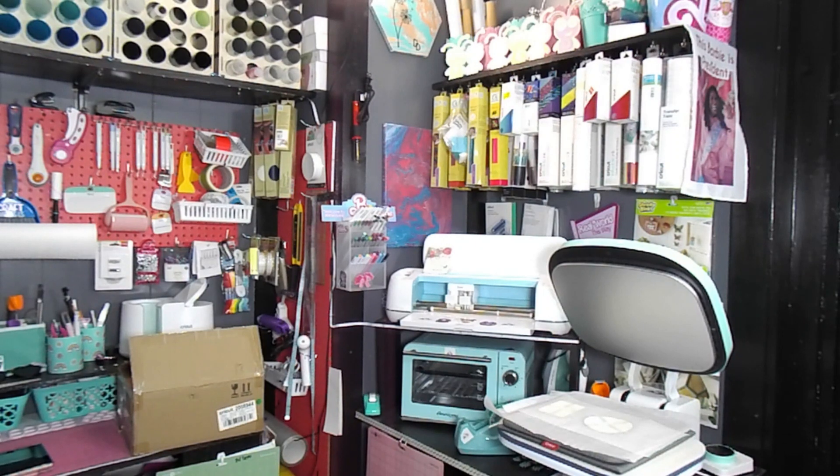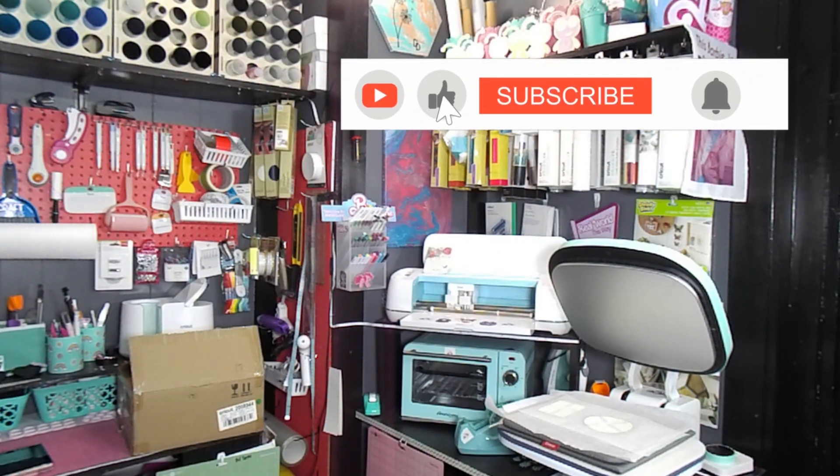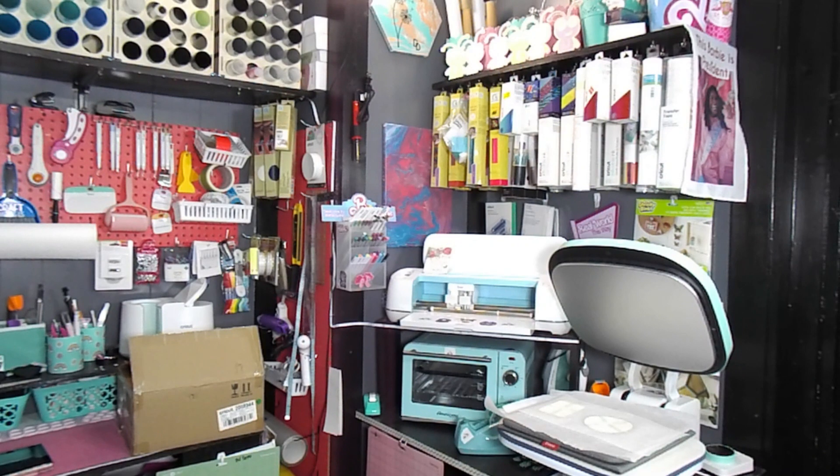If this is your first time watching my channel, hi, I'm Heather. I swear it's usually a little better than this. I love sublimation. I hope if you want to know more about sublimation, that you subscribe, that you like, that you comment what you want to know. I am not a professional — I am here to grow and learn with you, have fun with you, celebrate with you.